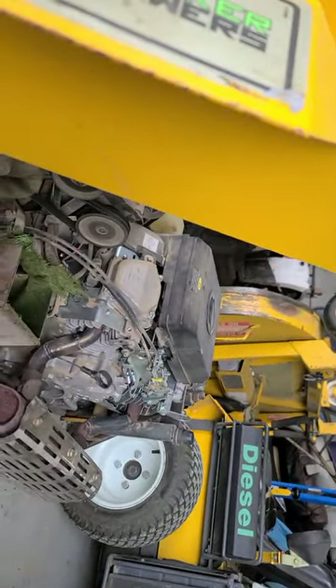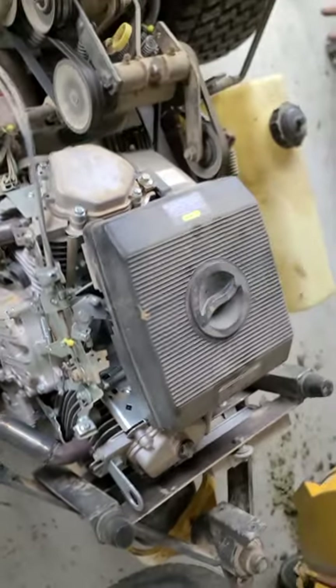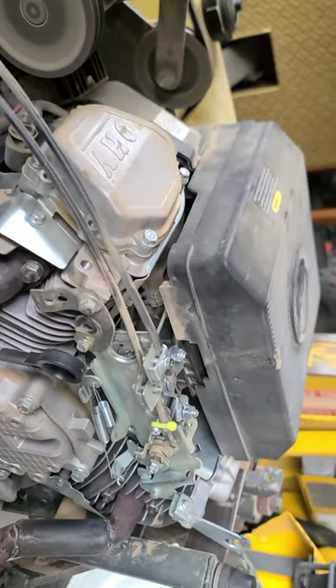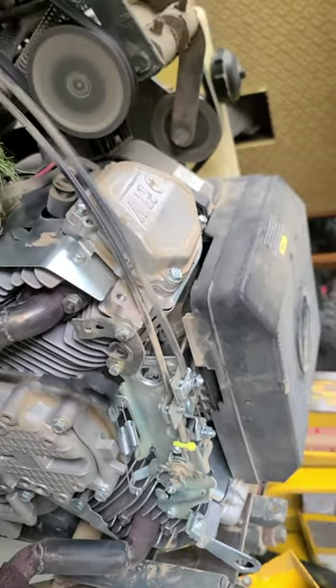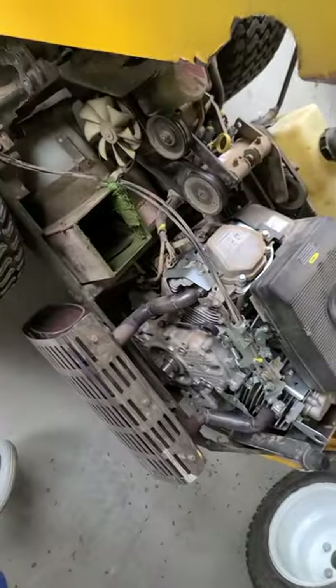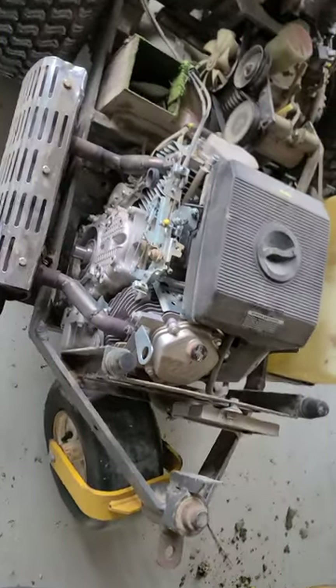Looks like I got the blade engaged there because I was playing with something. We've rode a couple yards with it — we got that thing going and it cuts like a champ, plenty of power, no issues. I want to do that other mower and document what we've done.